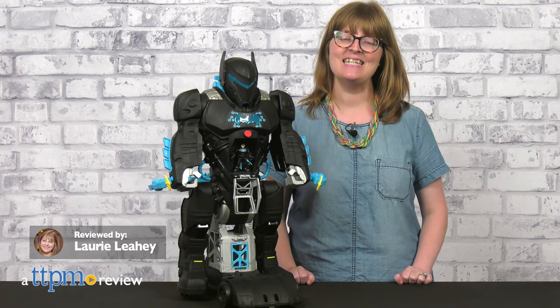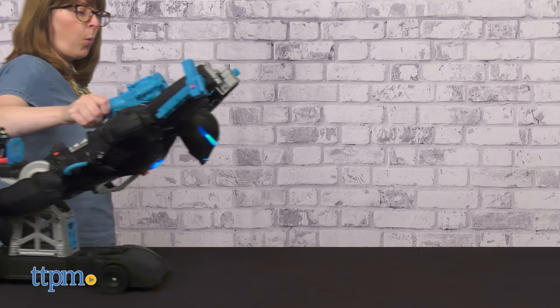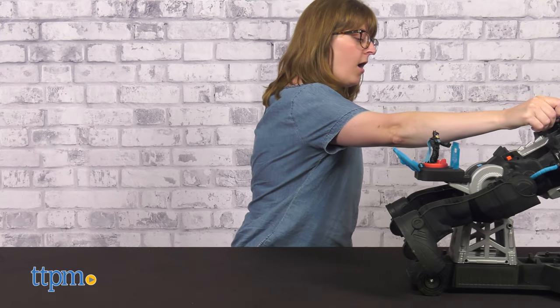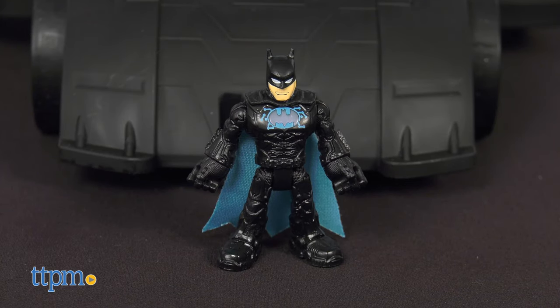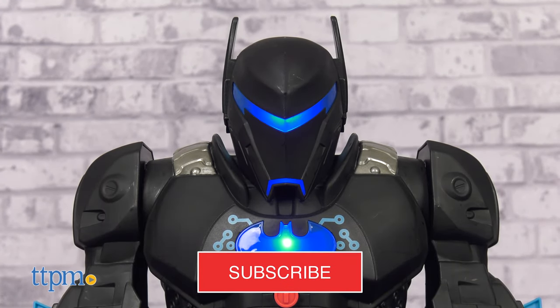Suit up with the newest in Batman's tech arsenal, the Imaginext DC Super Friends Bat-Tech Bat-Bot. This Fisher-Price toy can go from robot mode to flight mode and it plays more than 100 sounds and phrases. It also comes with a Batman Imaginext figure. For more superhero play, click subscribe below.